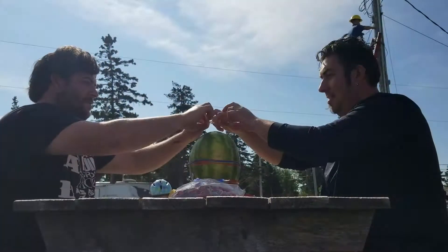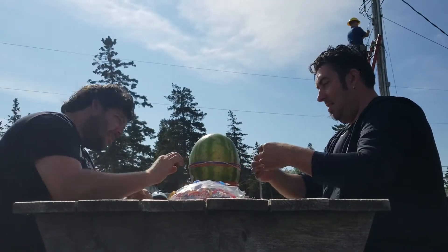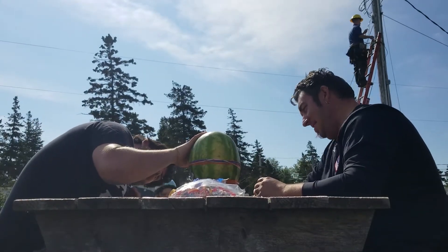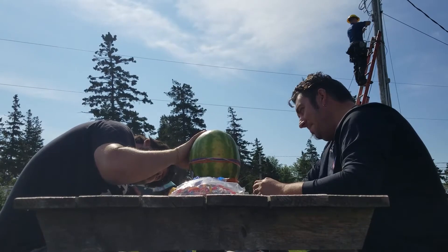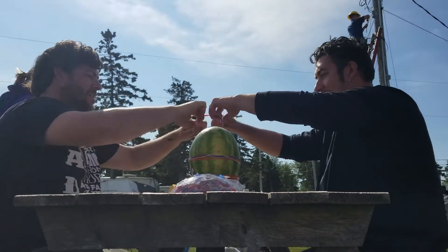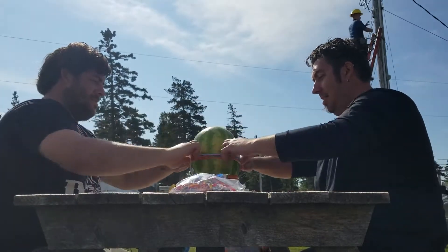Yeah. Excuse me. Come here. Be careful. I don't want it out. I want it out. No, that's not your chair. Wait, you can come sit with me. Here. Don't touch it. Okay.